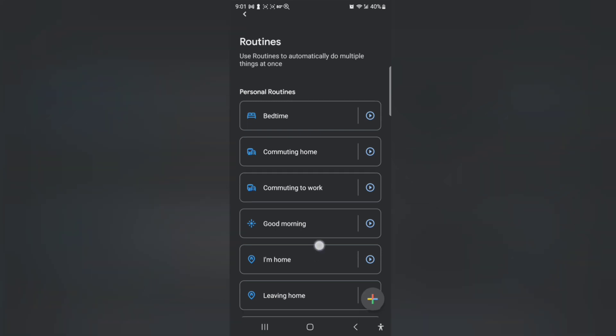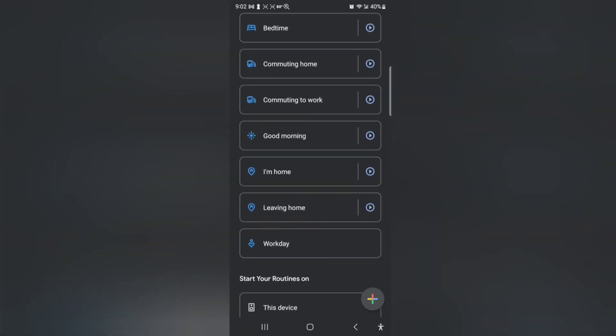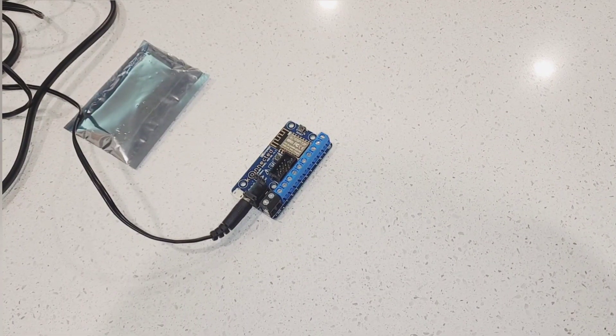Let's go to routines and see what we got — coming home, coming to work, good morning, I'm home. At this point I'm going to let you set up the routines. I'm going to stick with Samsung SmartThings — that works best for me. So I bought the 12-zone conversion kit, so I got another board with six more zones on it.